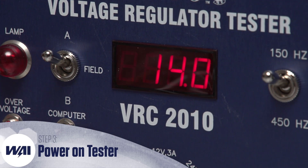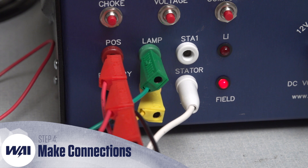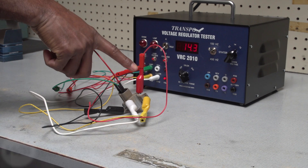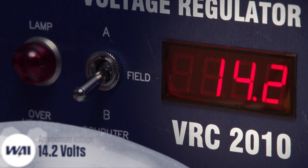Power on the VRC2010. Establish all the proper connections between the VRC2010 tester and the IN6015 regulator as shown here on screen. The meter should read the approximate setpoint voltage, which in this case is 14.2.